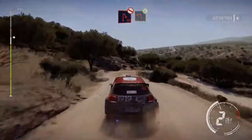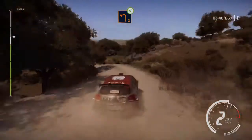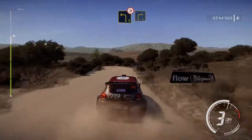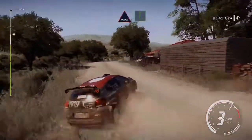And left 3, tightens, brake, into hairpin right, don't cut. Into left 2, short, opens. Through water, into flat right.